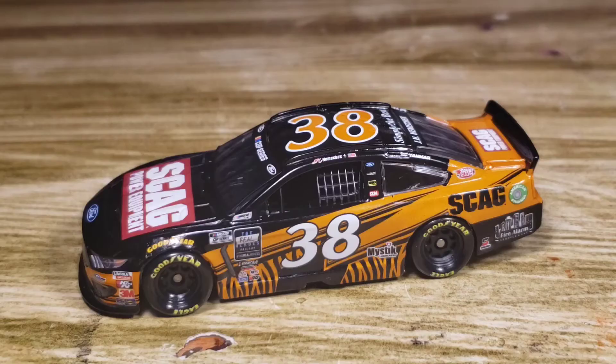Right off the bat, absolutely love the scheme — it looks really really nice. It's got that tiger type pattern and, me being from Ohio and a fan of the Cincinnati Bengals, this is exactly what it reminds me of. You've got that black, the orange or cat's eye gold, whatever they call it, and then the tiger stripes. It looks amazing, really really cool, and I'm really glad they had a scheme like this.